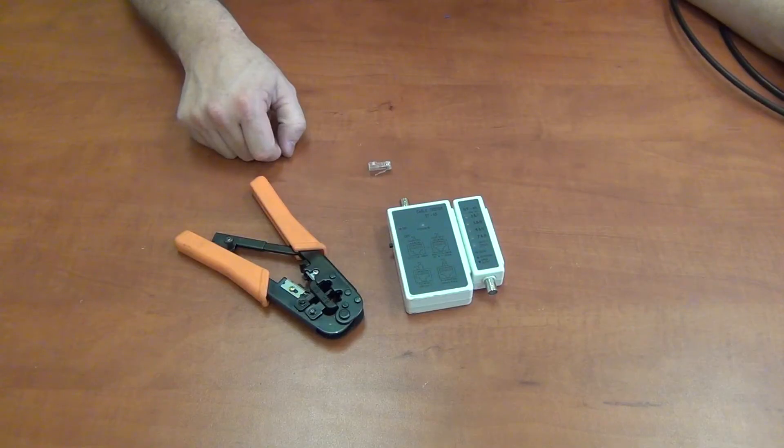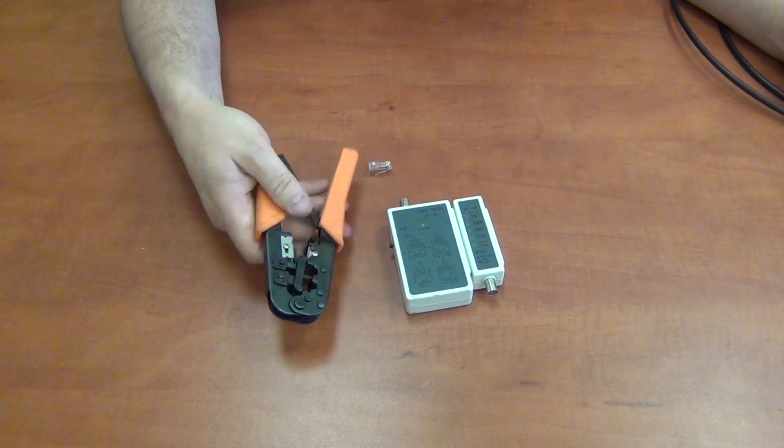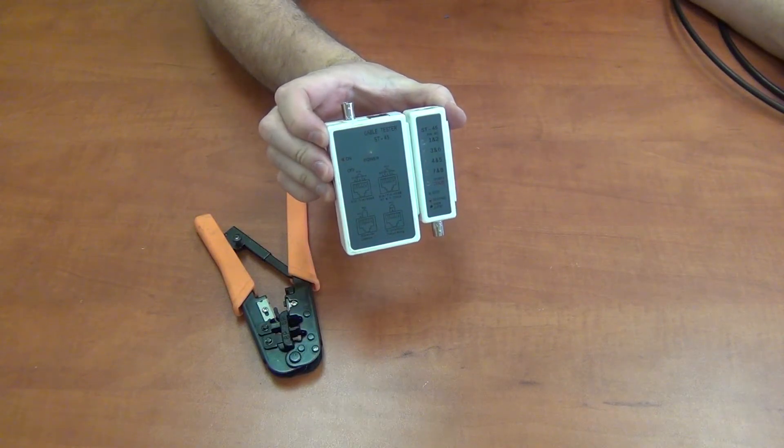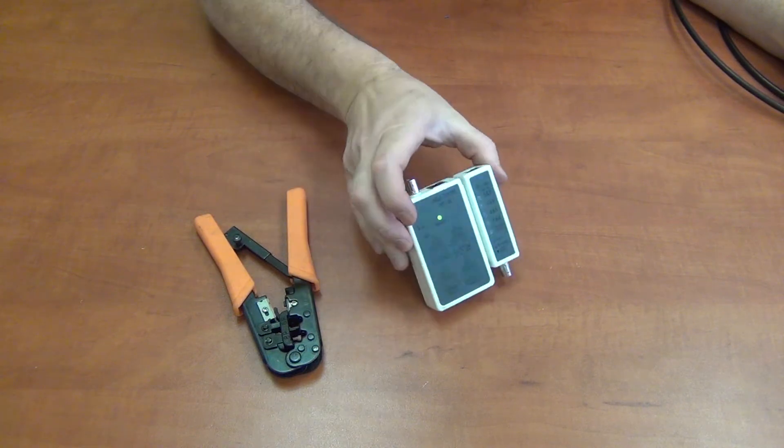Tools that you need: a network crimping tool and a side cutter if you don't have the blades included. What I also like to use is this network cable tester, which lets you know if you've got any crossover cables and makes sure that all the cables are correctly connected.